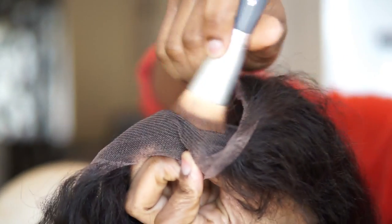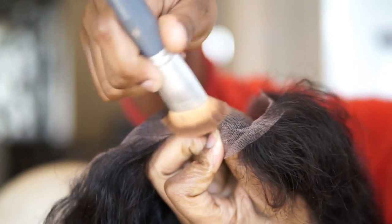So after that, I'm gonna go ahead and apply my brown powder on the lace part, to just make it blend with my hair naturally. Then after that, I'm gonna put on the wig.